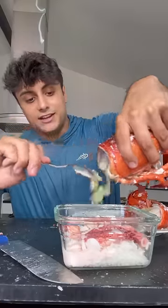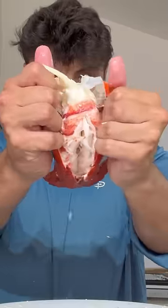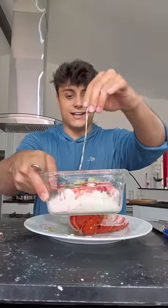Putting all the green stuff into the rice — they should sell this straight up, I would buy a lot of it. The poop sack is always right in the middle of the lobster. We're able to find it and put it right into the rice.